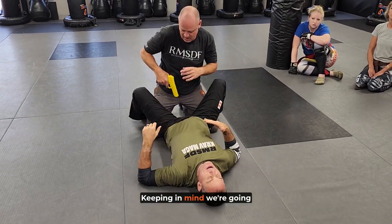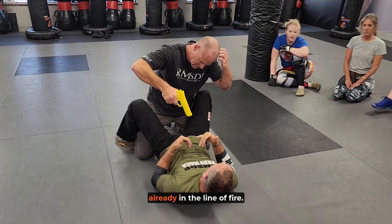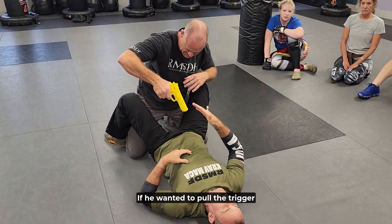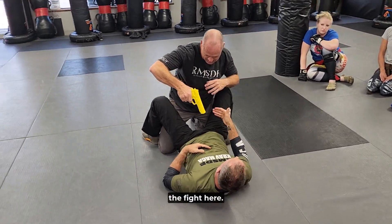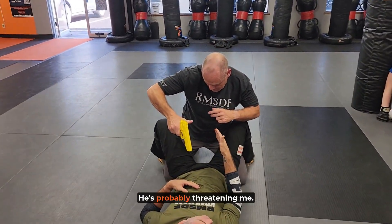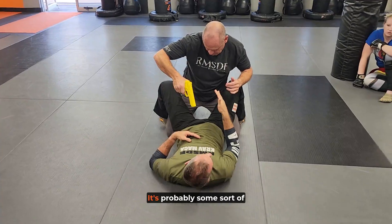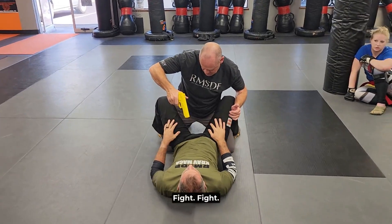We're going worst-case scenario here — it is already on me. I'm already in the line of fire. If he wanted to pull the trigger, I am shot, and I have to continue the fight. He's probably threatening me — it's probably some sort of threat. If not, you got shot — fight. Okay?